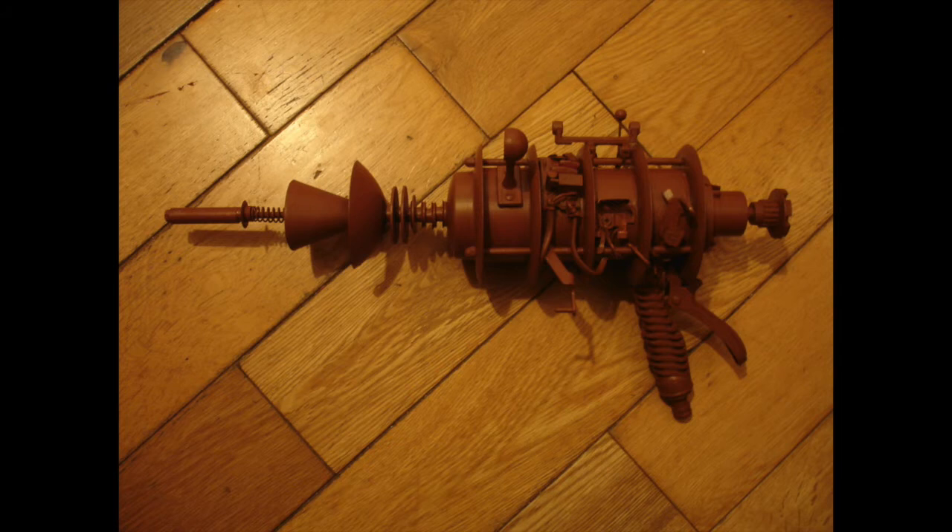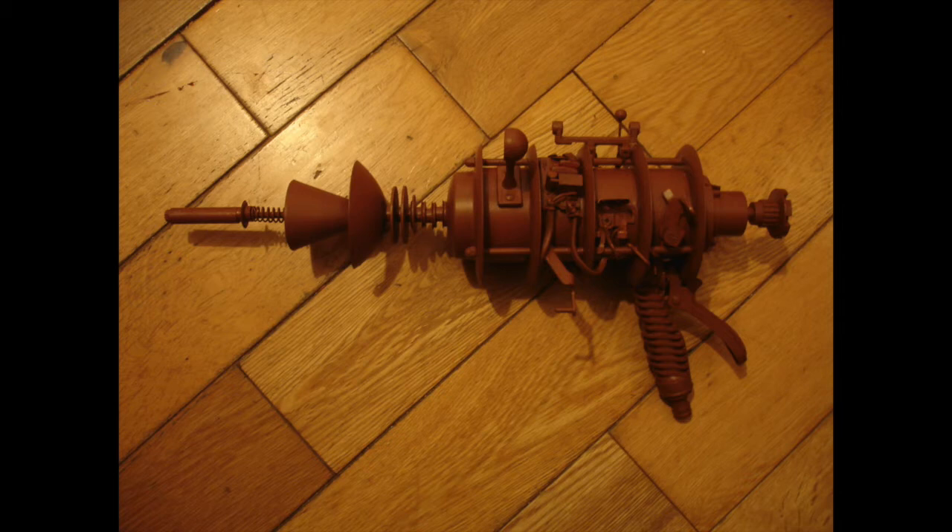I painted the whole thing this flat reddish brown colour initially and I actually really like it at this stage — there's a part of me that kind of wishes I kept it just like this. It's flat but I quite like it because it shows up all the features nicely. Then I painted it this flat green colour. My original idea at this point was that I was going to sandpaper some of the green paint away to reveal the reddish brown colour underneath.